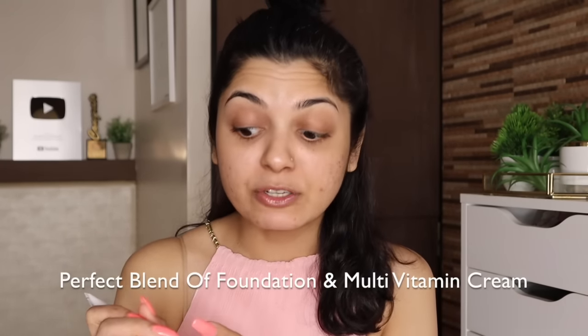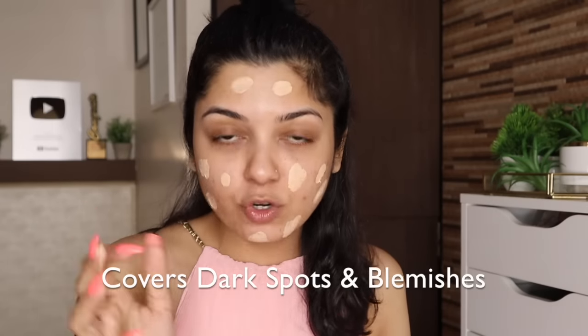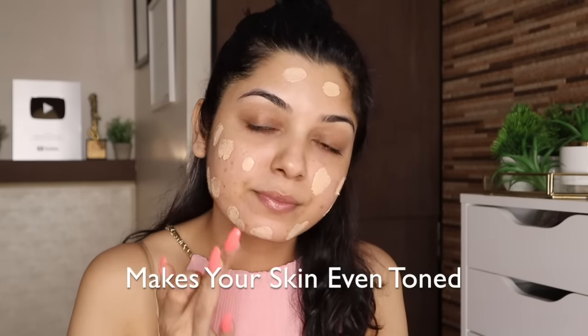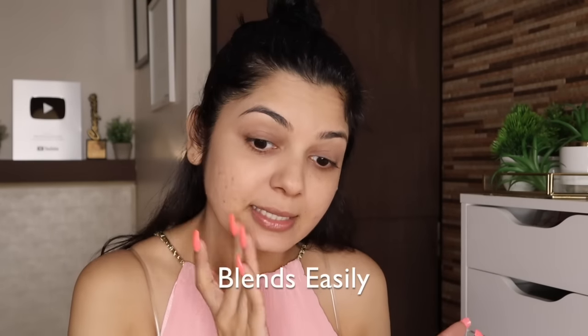This BB cream is a perfect blend of foundation and multi-vitamin cream. It comes in one shade which is 02, and it's more than a cream but less than makeup. It covers dark spots and blemishes, evens out your skin tone, keeps your skin looking fresh throughout the day, and keeps your skin matte and non-oily. You can see my skin is looking even-toned — it nourishes and gives an instant makeup-like glow.